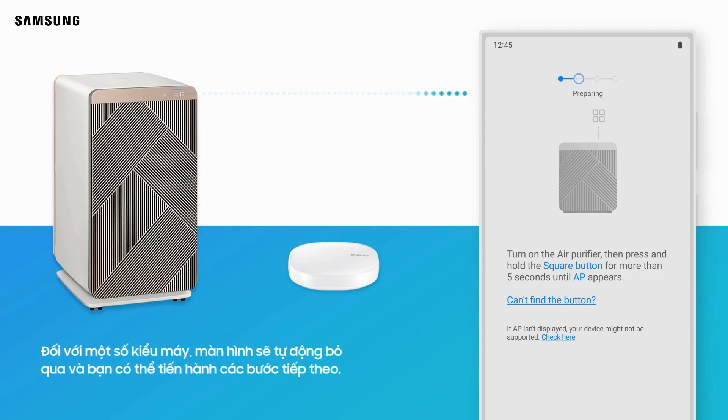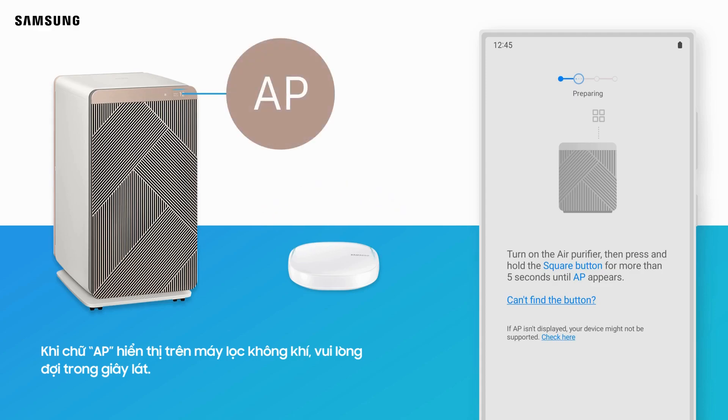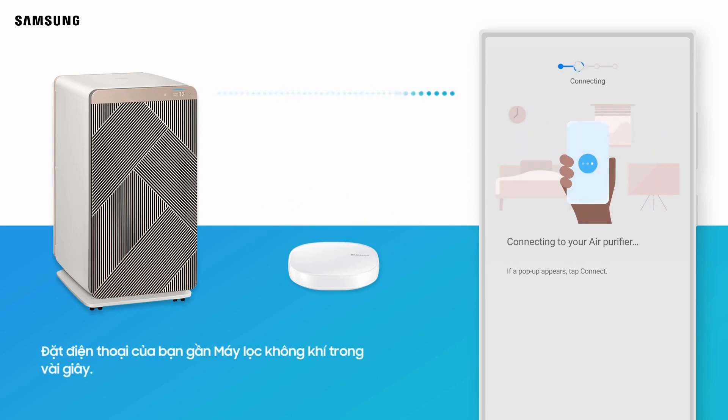For some models, the screen will skip automatically and you can proceed to the next steps. When the AP letter is displayed on the air purifier, please wait for a moment. SmartThings will begin connecting the air purifier to your phone. Place your phone close to the air purifier for a few seconds.